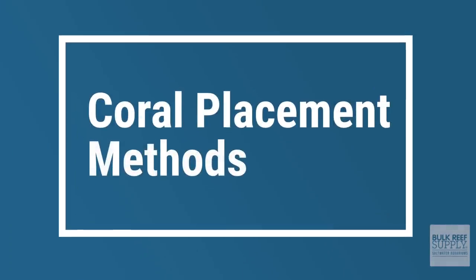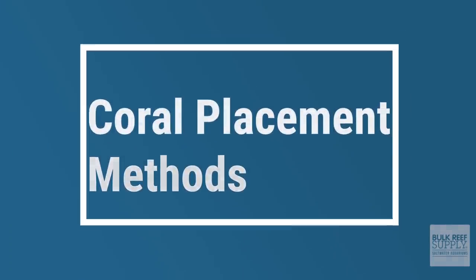Let's cover the overarching methods of putting corals in your tank. There are so many ways to do this — some ways look better than others, but there's probably a wrong way. Let me just tell you some of the ways that you can successfully put corals into your tank.